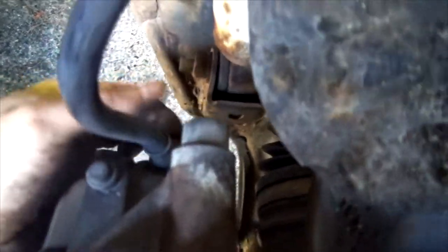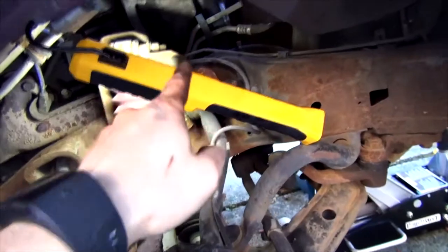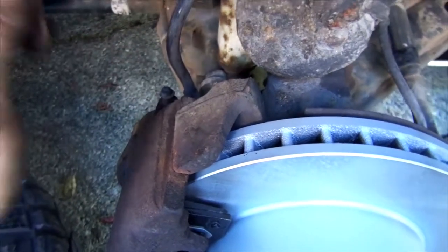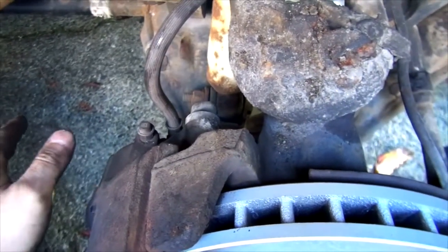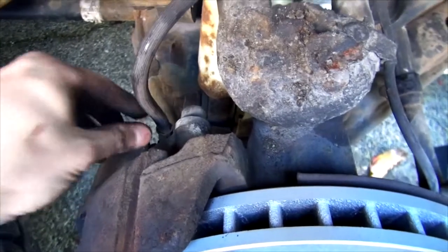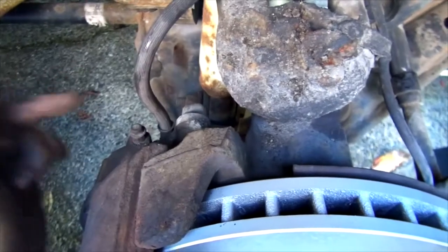So here you go — new rotor, new pads. If you also need to change the caliper, it's very simple since you already have everything off. Just remove your flex hose — on this truck it's either a 10 or 11 millimeter socket. To replace the flex hose, take out the other end and change it since you can buy these prefab. Pop on the new caliper and of course you'll have to bleed it. For bleeding, refer to my rear main line replacement video — just fast forward to the end.